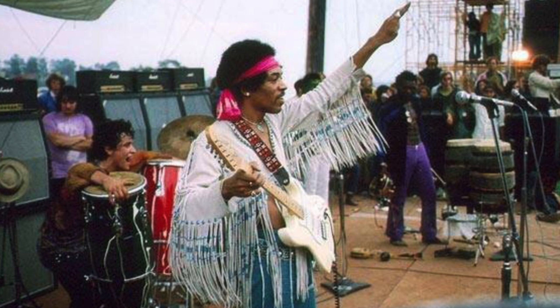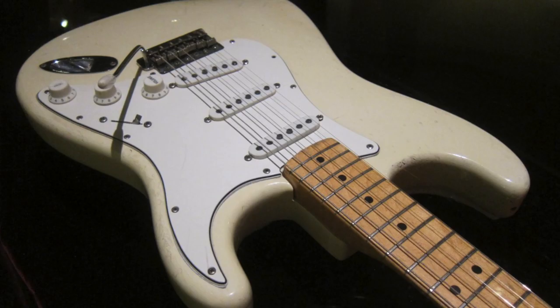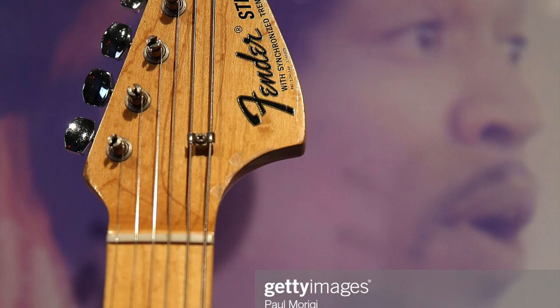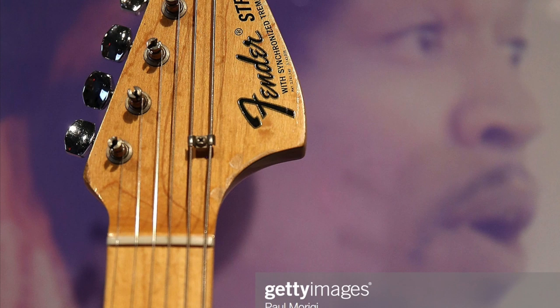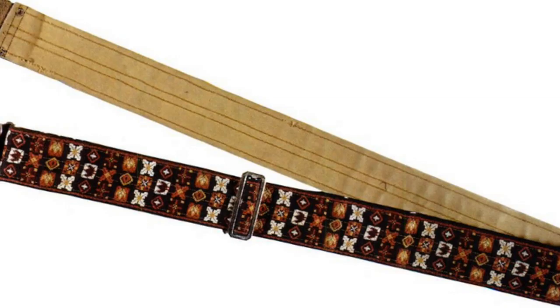To summarise, all the gigs played from November 1968 were played on either the Black Strat, the Woodstock Strat, or occasionally on a few Gibson guitars. The body of the guitar was made from alder wood whilst the neck was made of maple. In this photo you can see damage done to the lacquer on the headstock from Jimi Hendrix's cigarettes that he put in between the strings.